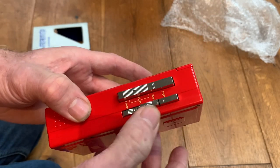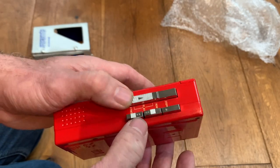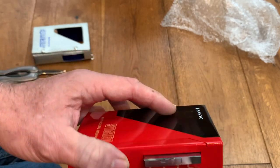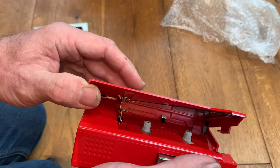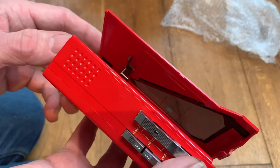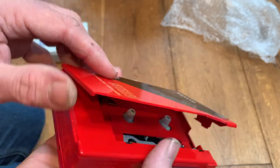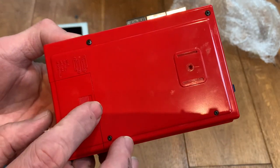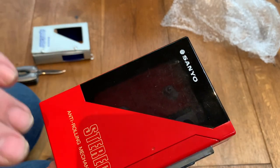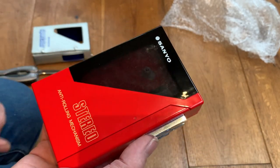Stop, play, rewind, and fast forward — the transport buttons work okay. It's a nice mechanism in these units, to be fair. But I've got no idea whether or not it works, so what we'll do is go ahead in the very near future, plug this in, see exactly what happens, give it a deep clean, a service, and probably change the belt.